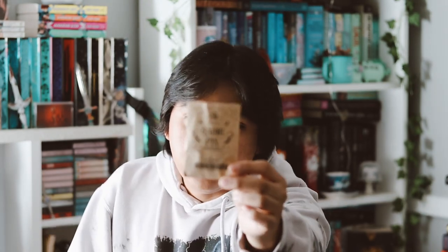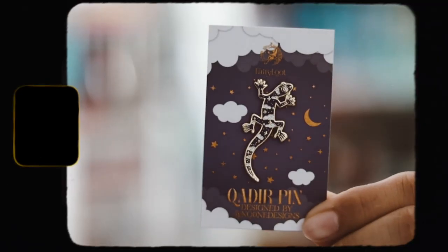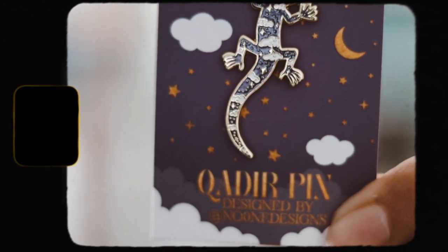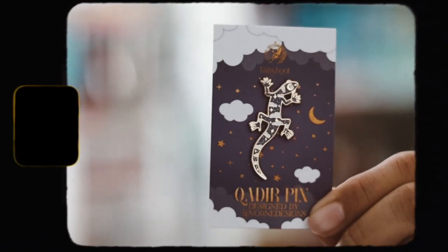The next item is an enamel pin. I like receiving pins in subscription boxes — this one was designed by No One Designs. It's like a little blizzard or something, I'm not sure, but it's a pretty cute pin. I really like it. It's inspired by The Stardust Thief, a book they featured a couple months ago.